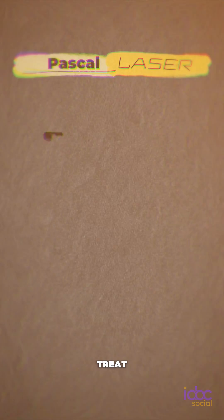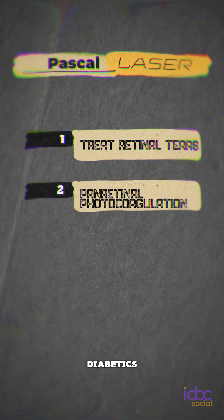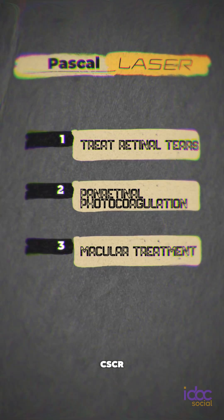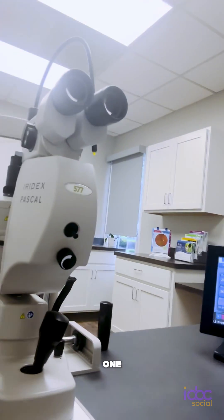With my retinal laser, I can do so much. I can treat retinal tears. I can do pan retinal photocoagulation for my diabetics. I can do some macular treatment for CSCR, macular edema from diabetes or retinal vein occlusion. I can do a lot with just one laser.